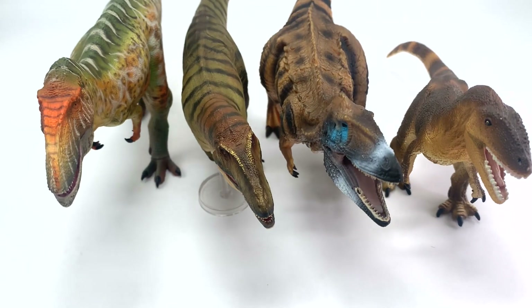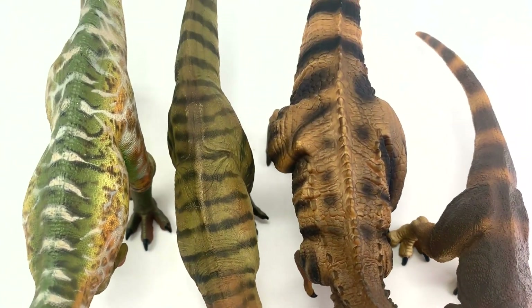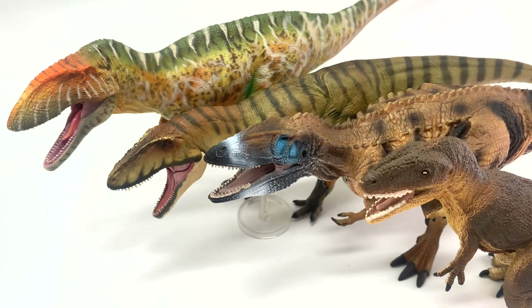Are you a serious dinosaur collector that wants to make better buying decisions? If so, this is the show for you. Welcome to episode 16 of the Dinosaur Review Show.